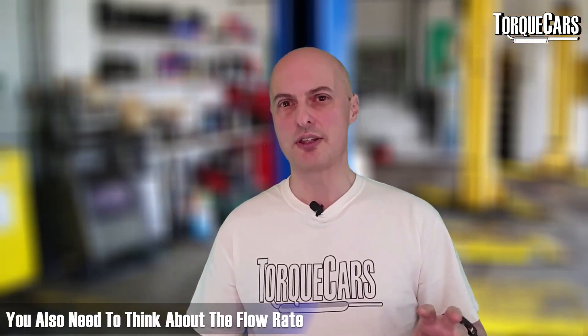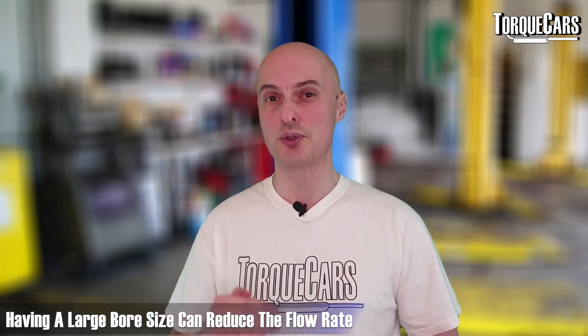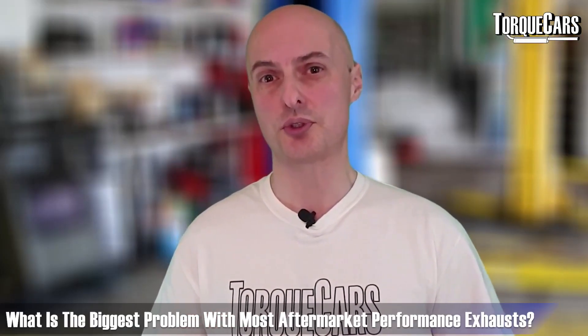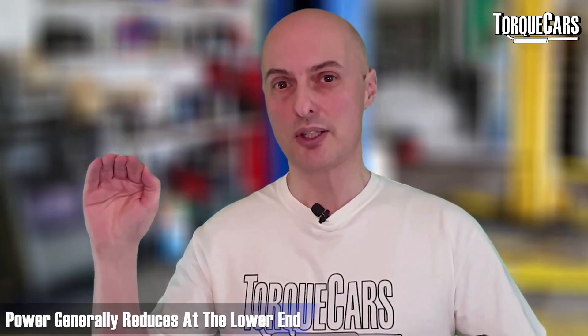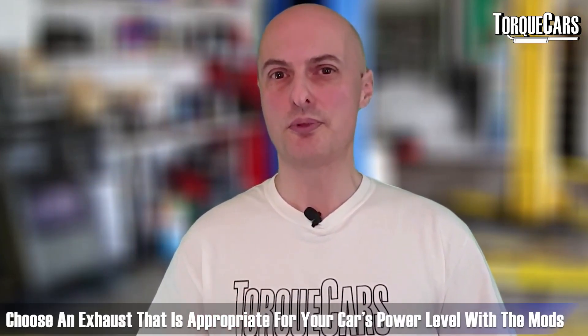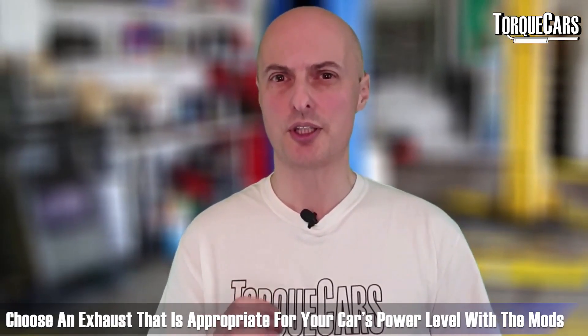You also need to think about flow rate: a large bore size can reduce the flow rate. The biggest problem with most aftermarket performance exhausts is that they are simply too large. You may see a top-end power gain quoted on the box, but at the lower end you'll generally see a reduction in power. Choose a performance exhaust appropriate to the actual power level of your car with all its modifications.